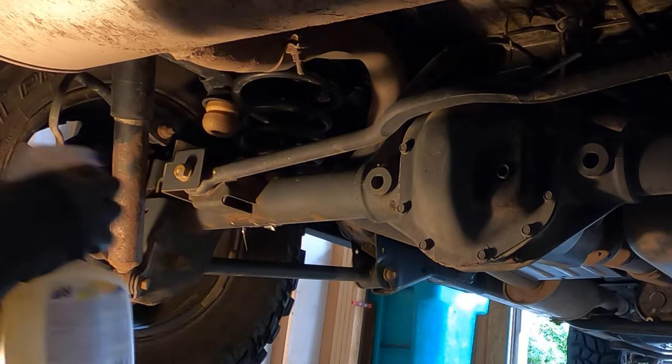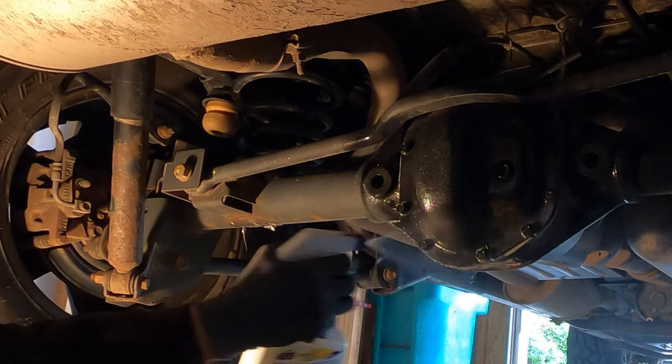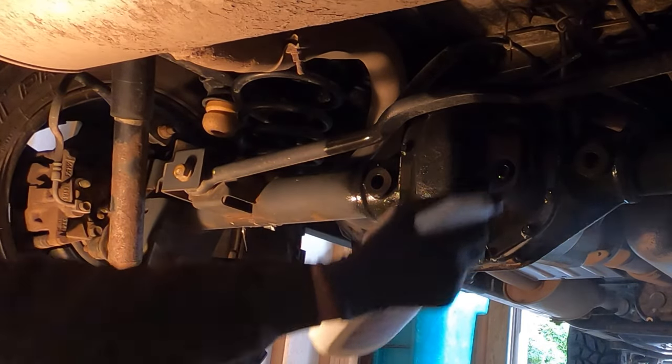Underneath the vehicle, the first thing I'm going to do is clean up around the differential a little bit so I don't get any mud or debris in there while I'm servicing.